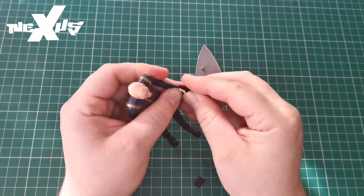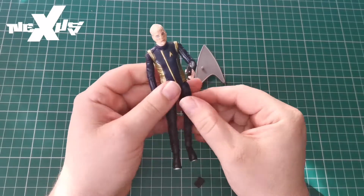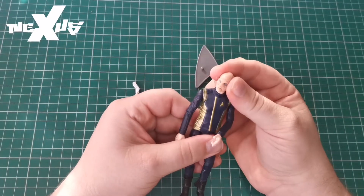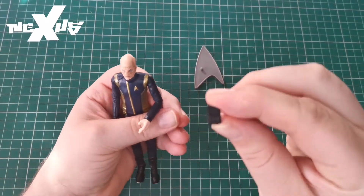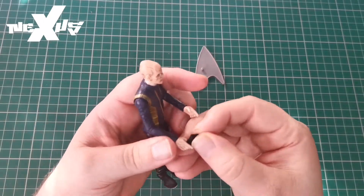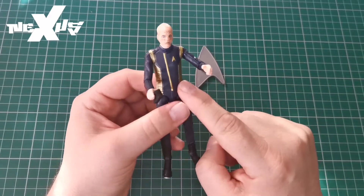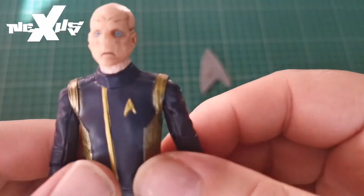We also get a phaser — the same phaser that Burnham comes with — so he can hold it like that. He has a really surprised look on his face. We also get the really small tricorder. For other figures they've been quite bigger, but these are very small. It fits in his hand really nicely; he holds it really well.